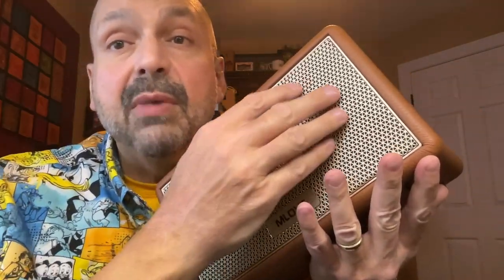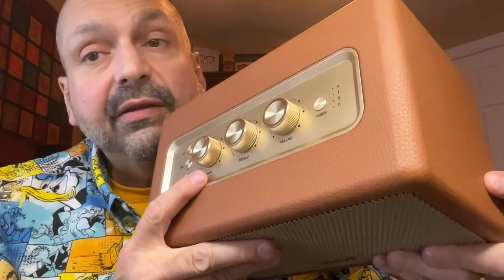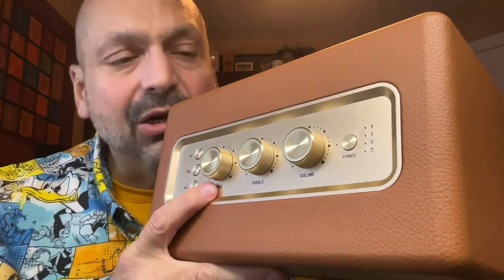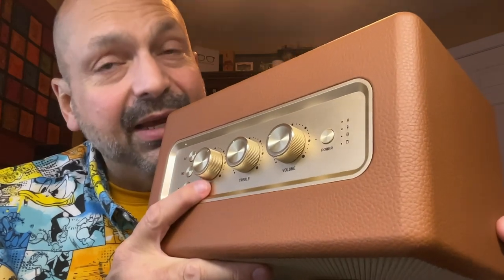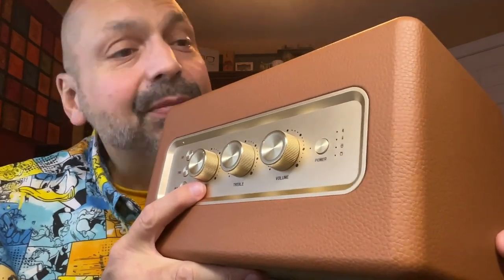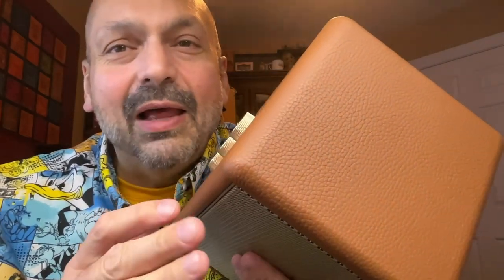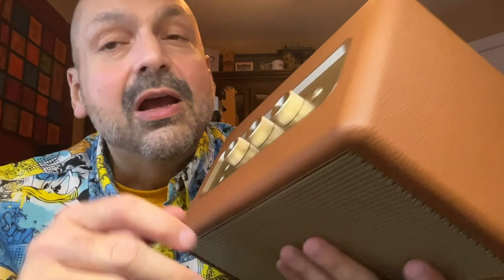This is a metal speaker grill. They say that the top and the knobs are made of the same material — I don't know though, feels like plastic to me. I don't care. And this looks like leather, probably polyurethane. I don't care. The overall package is pretty.